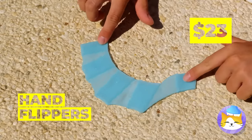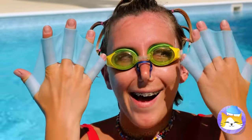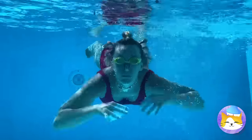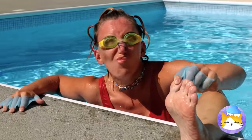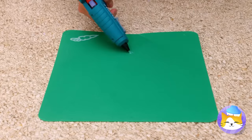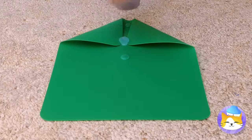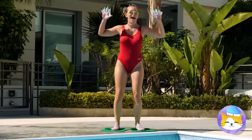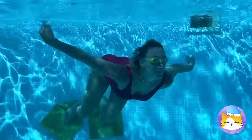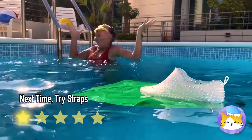Great idea — flippers will even the playing field. This girl's practically an amphibian. Too bad you got to come up for air sometime. Wet feet are a little too obvious. Let's do one better and make our own flippers. Come on, it's time to test these out in the water. This girl's ready for the Olympics. Looks like Cinderella here lost her flipper.